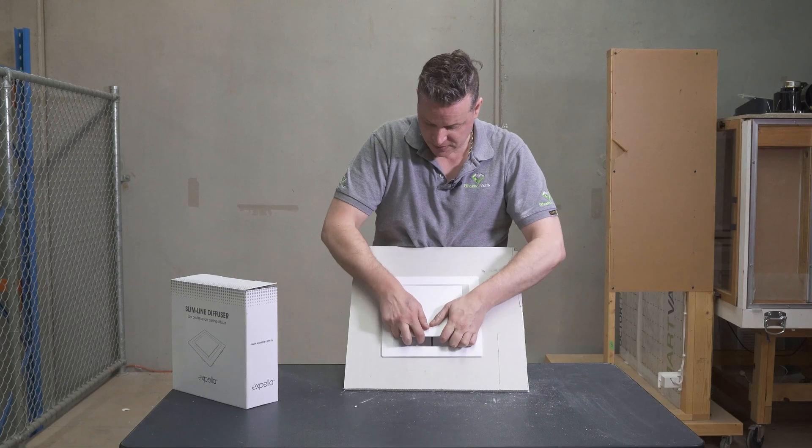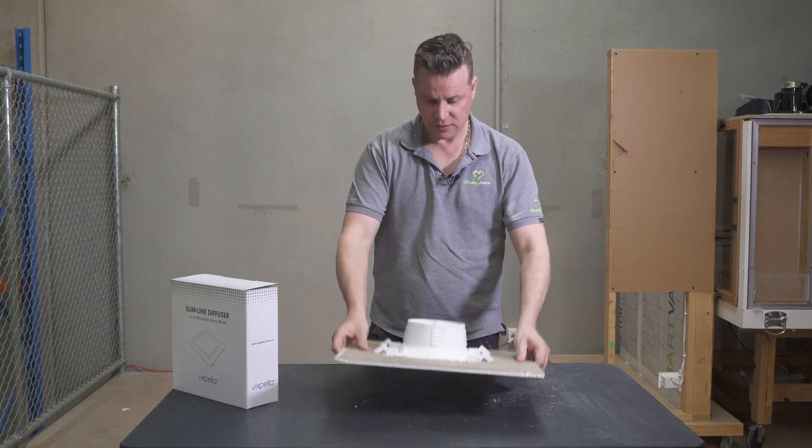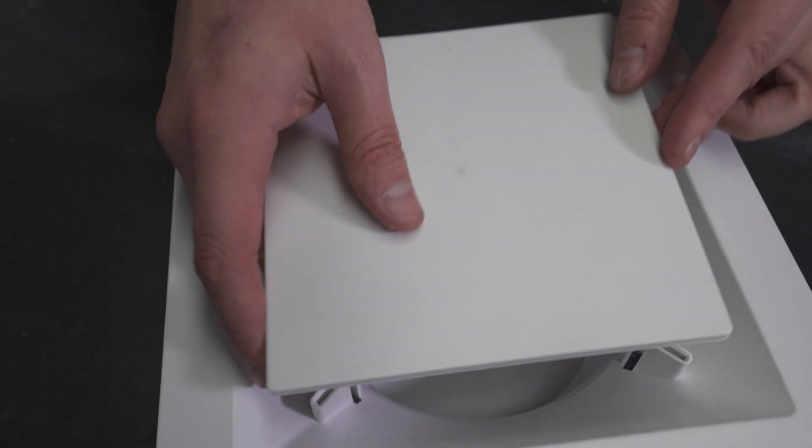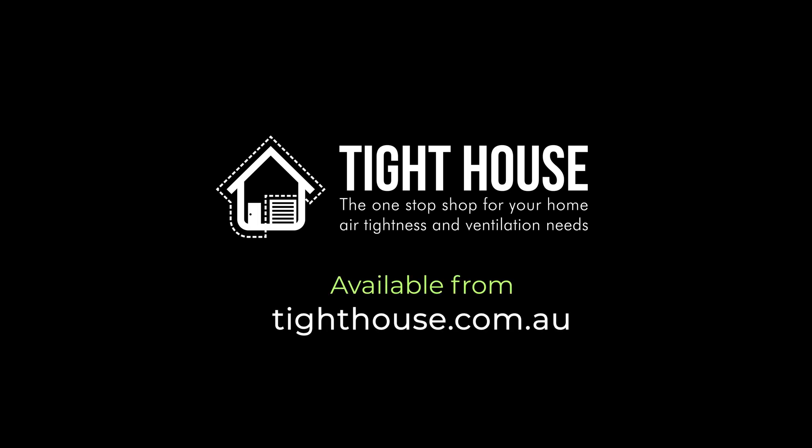It is also extremely easy to install. It's got these spring-loaded clips. You can get it from tighthouse.com.au and it's called the Slimline Diffuser.